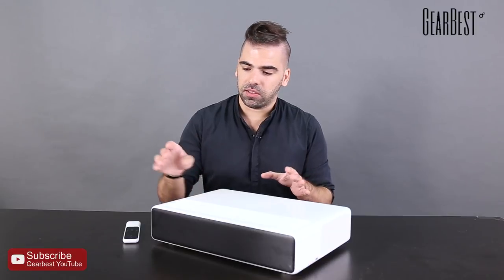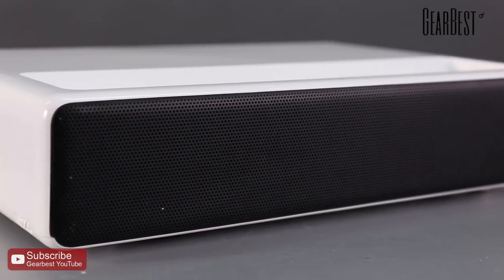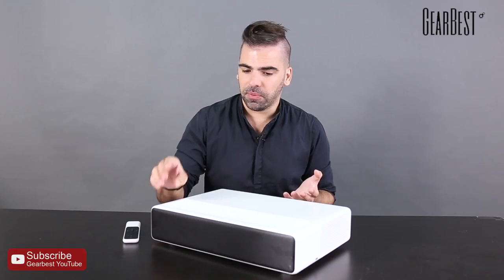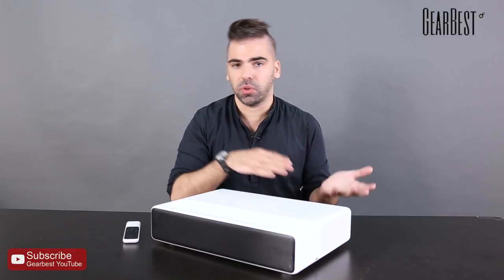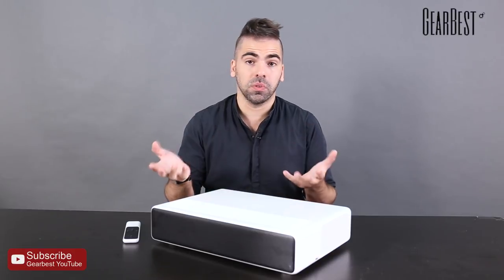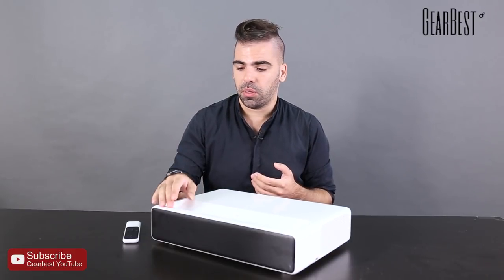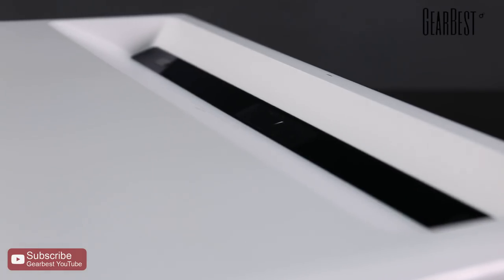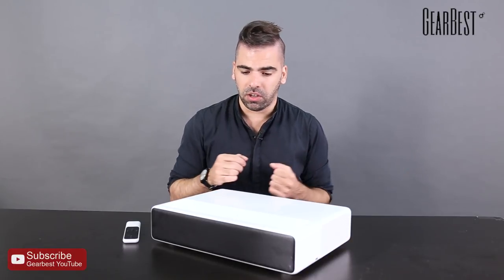The cool thing about this projector is it comes with a built-in speaker here on the back — or the front, depending on your perspective — which is a very classic built-in speaker, the same kind Xiaomi uses for other devices like their TV bar, their own speakers, and home cinema theater speakers as well. It supports Dolby surround digital and all that, so you're going to have a great experience when projecting your videos.